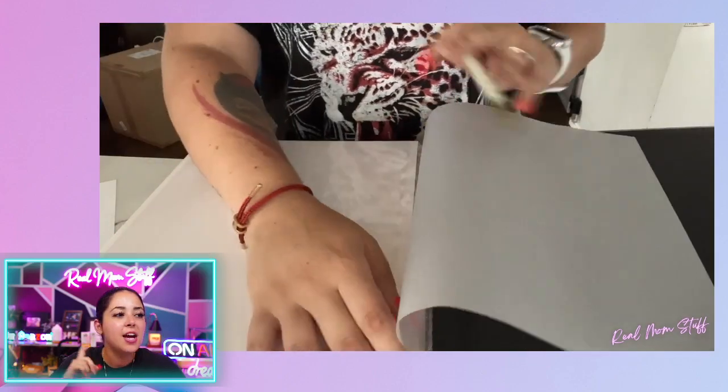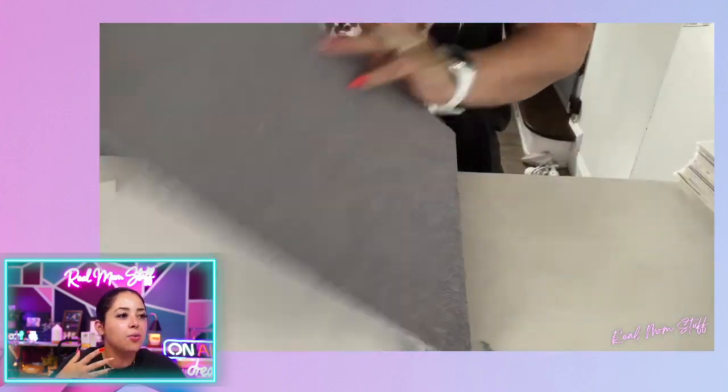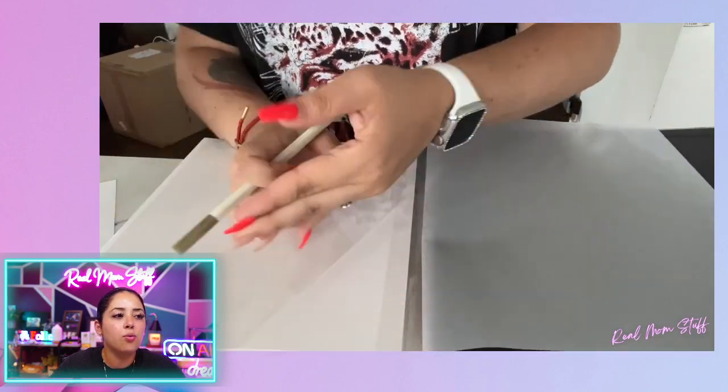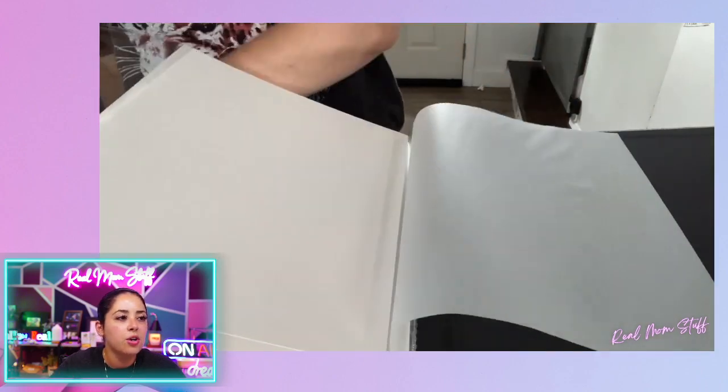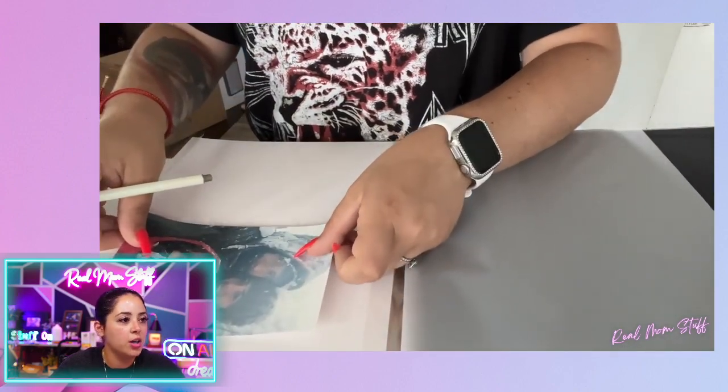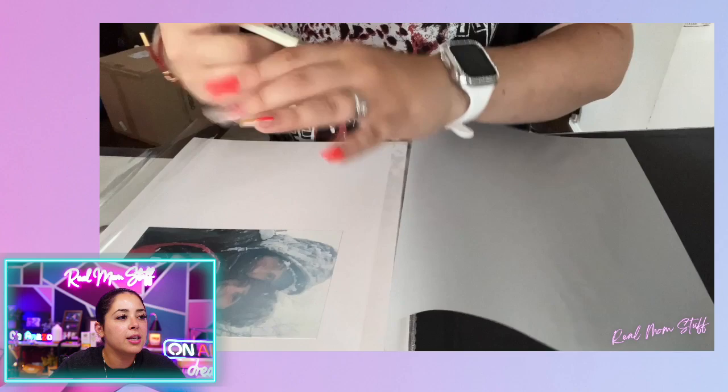Hey guys, Jean-Marie Vega here. And here we have this really, really cute photo album. It's a great way to store pictures and so forth. So you can see here, it peels back and it just sticks right on. So you put it wherever you like it.